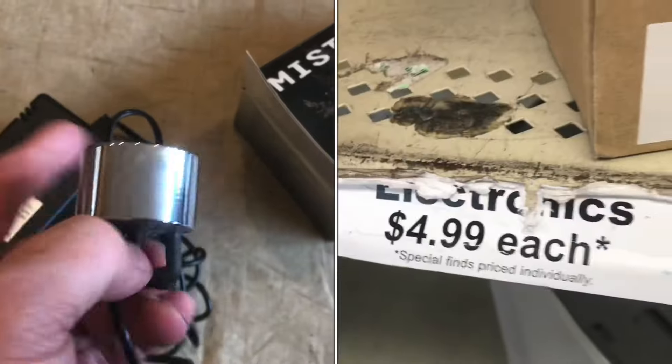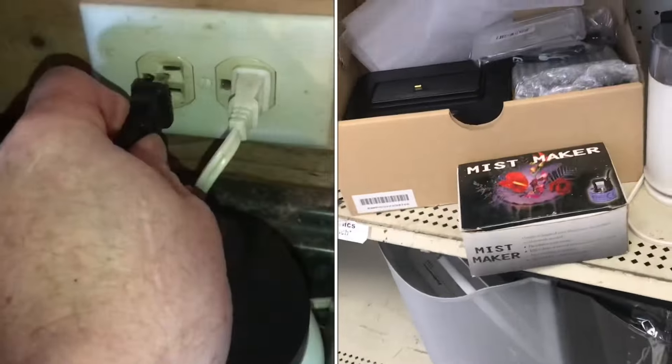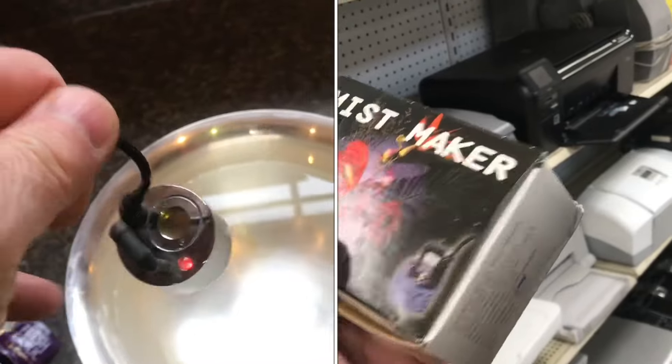Picked up an ultrasonic transducer at the thrift store today. We'll plug it in — the red light's on. We'll put it in some water.